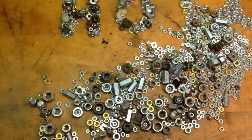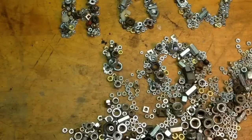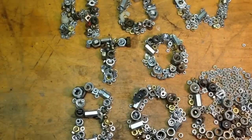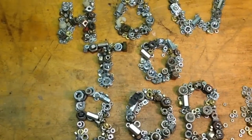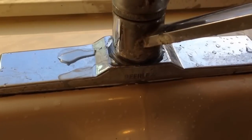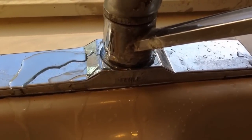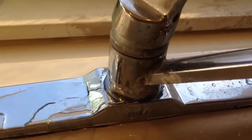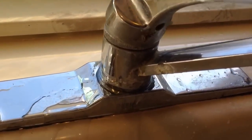Hello, this is HowToBob, and in this video I'm going to change out a kitchen faucet. What I have is a single handle Peerless faucet, and I'm going to go to a Delta, very similar. You can see my existing faucet leaks around the base, and the finish is not all that good, so I'm not going to bother rebuilding it — it's basically a cheap faucet.